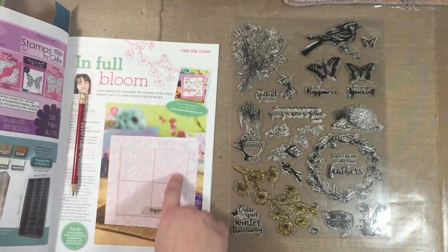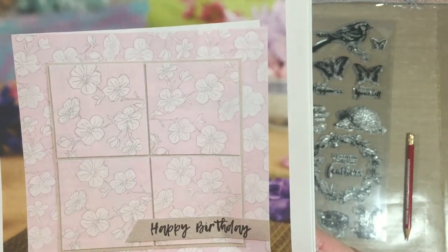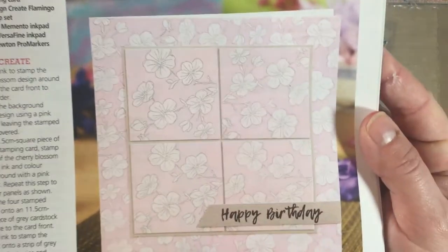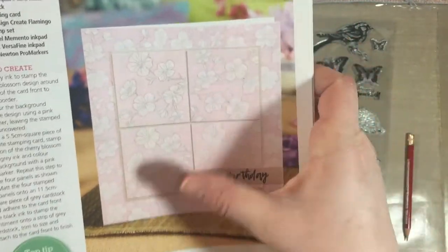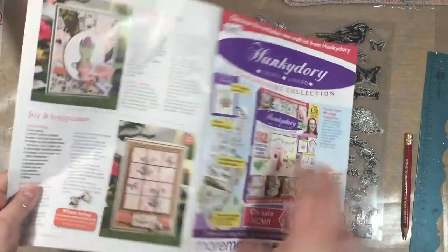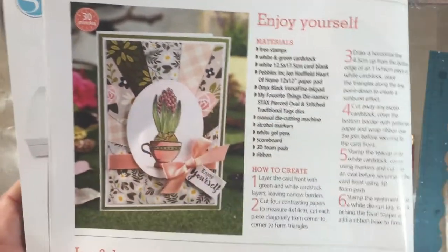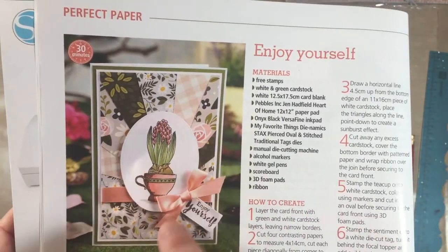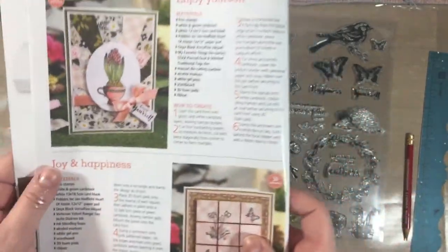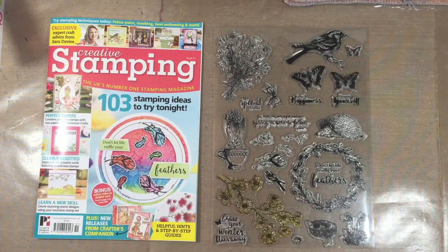I didn't scrap-lift any of the ideas, but I was inspired by this layout — I liked the idea of stamping a background and the four-square layout, which I thought would make a good scrapbook page. I was also really inspired by the color palette. When I went to make my own kit, I really liked the way this peachy, coral color looked with brown, and it instantly reminded me of a paper pack I already had that matched those colors perfectly — very springy and fitting for the stamps.